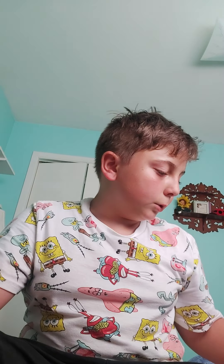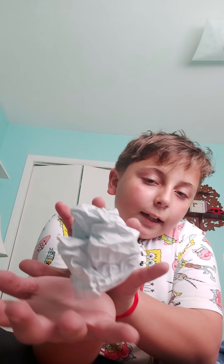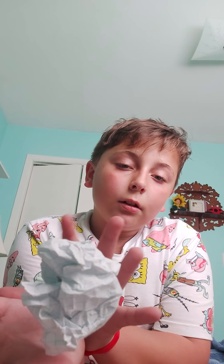Oh yeah, here's a cool trick — if you didn't see my last video, I'm not going to show you how to do it though. If you did not see it in my last video, then I'm not going to tell you, you have to go watch it yourself. Magic levitating paper! Anyways, that's besides the point, I'm going to try to do this again.